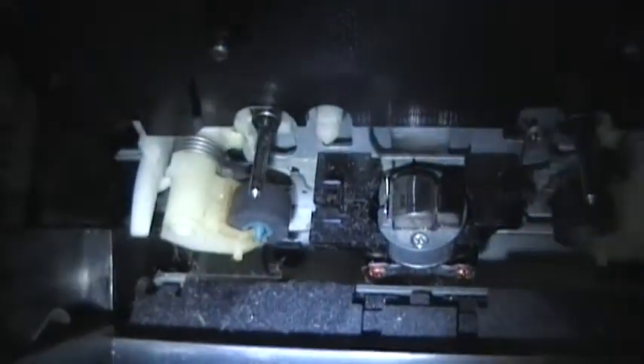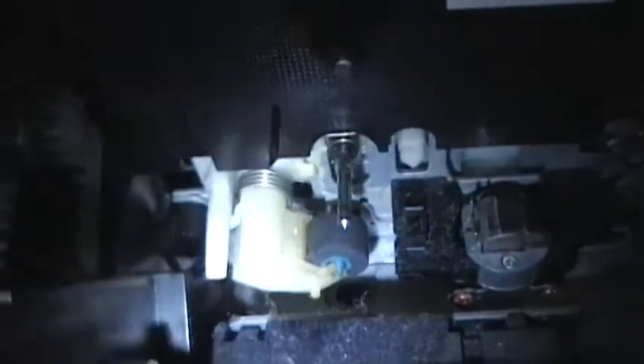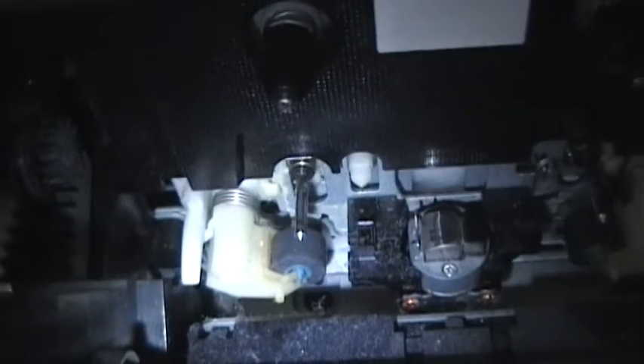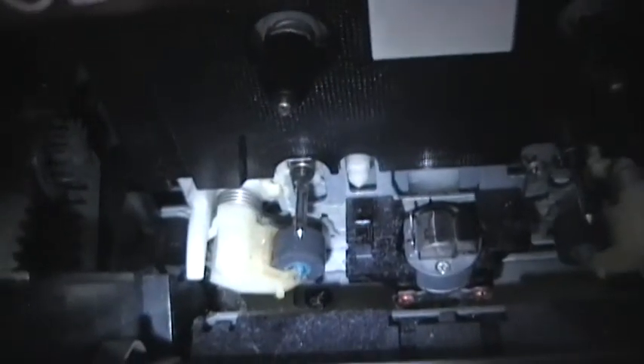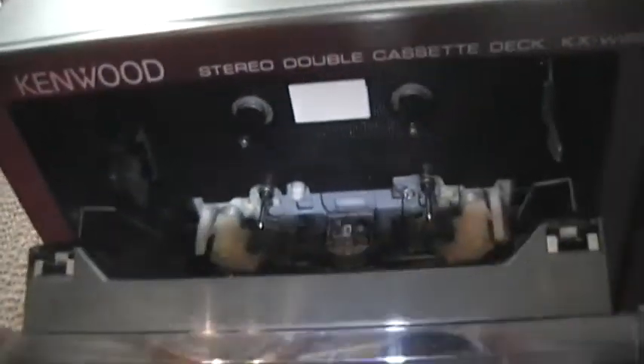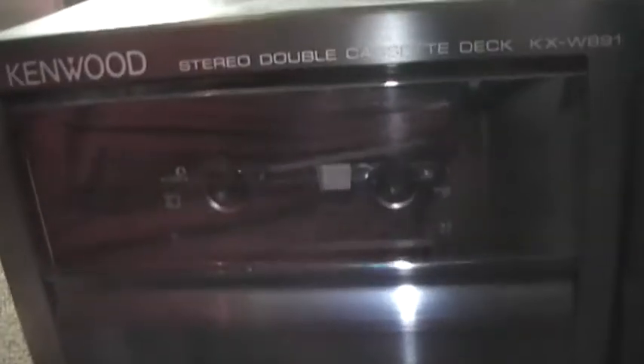I ran into a little snag. If you look right in here — I don't know how well the camera will pick it up — you can see right there by the pinch roller there is some yellowing. It looks like the grease they originally used has started to congeal over the years, and it's kind of interfering with the pinch roller. When I first tried to play a tape, it didn't work at all. I tried it a few more times and as you can see it is working, but...